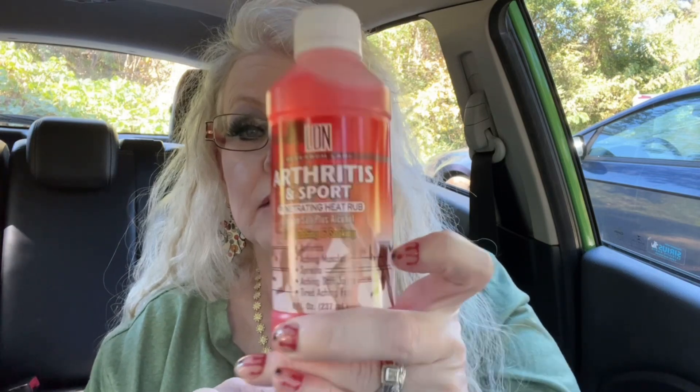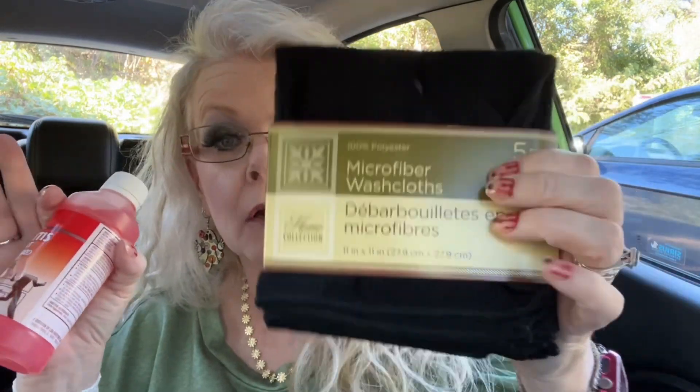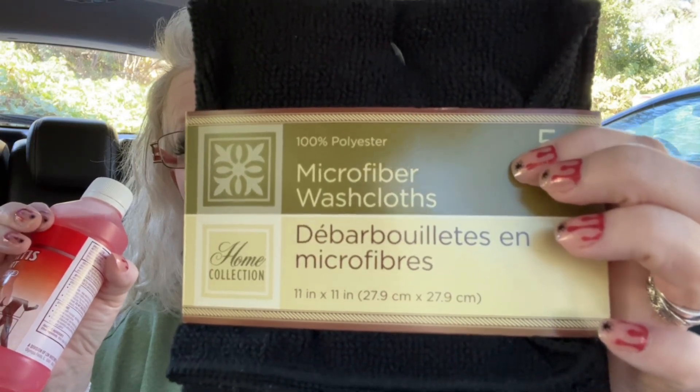My husband got this arthritis and sport penetrating heat rub — Epsom salt plus alcohol for rubbing and soaking. It treats arthritis, aching muscles, sprains, stiff joints, and tired aching feet. He has bad knees and bad joints so he was going to try some of this. He also got microfiber towel washcloths to apply it with — five come in the pack.